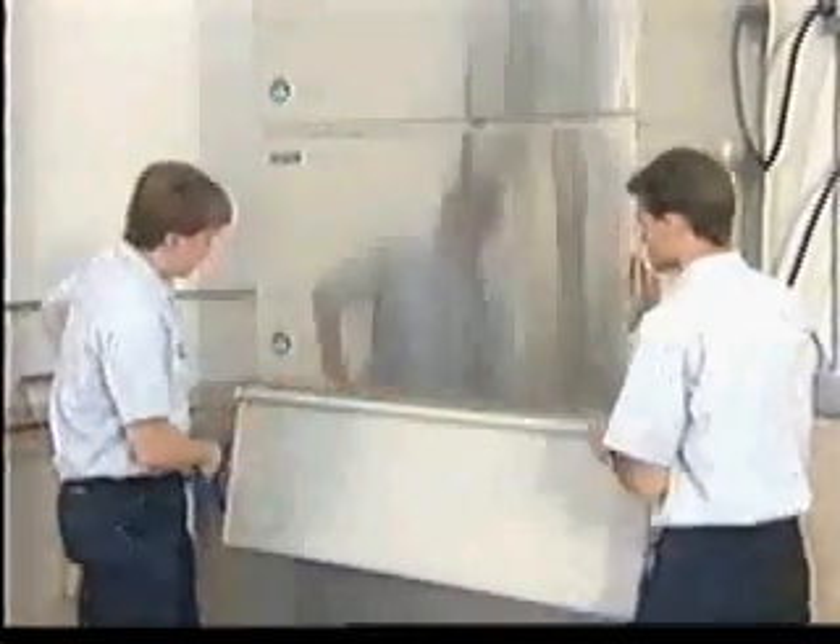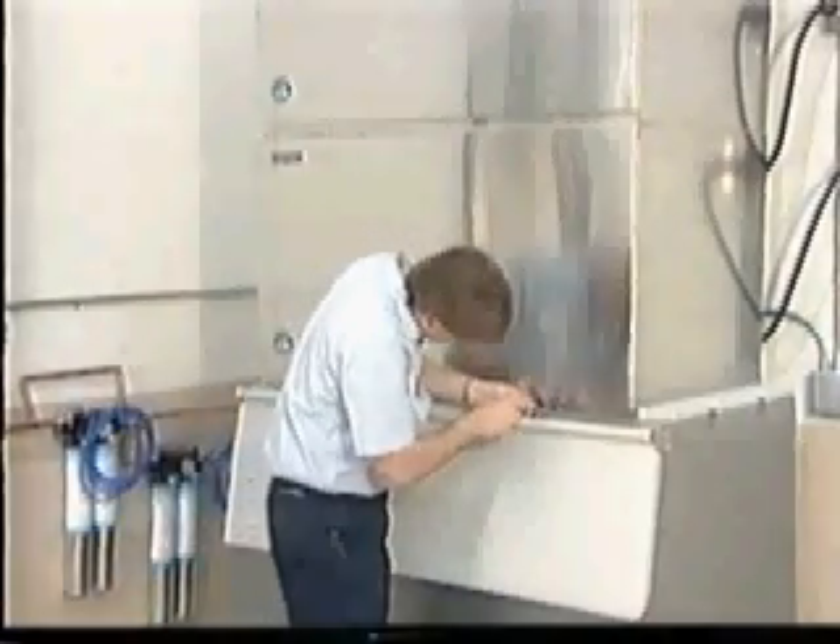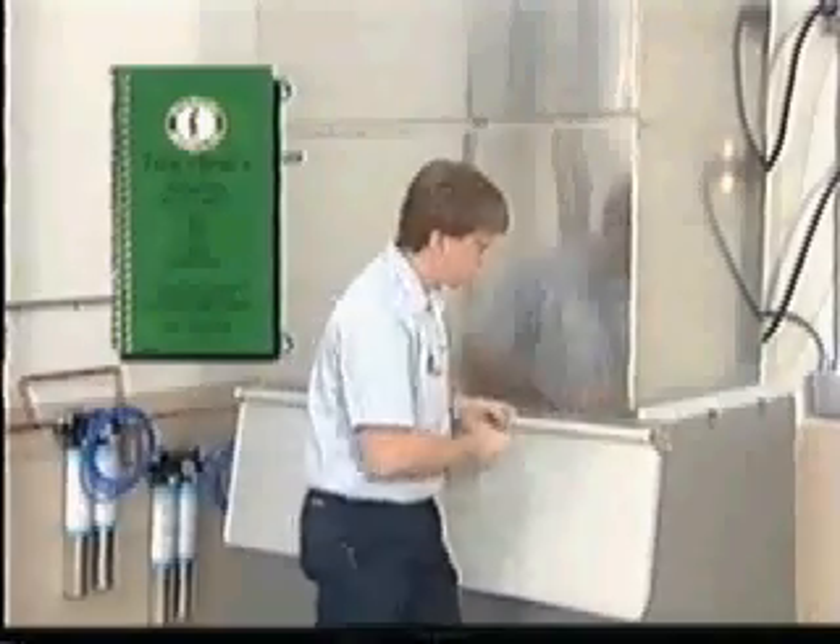Remember, while this video has shown you the proper installation procedures, you should always refer to the ice maker manual or your Hoshizaki technician's pocket guide for detailed installation information.